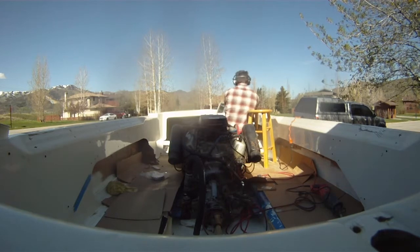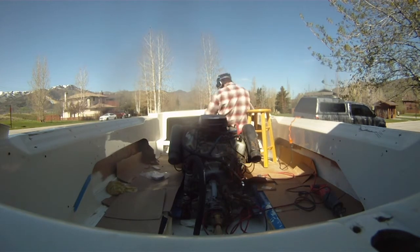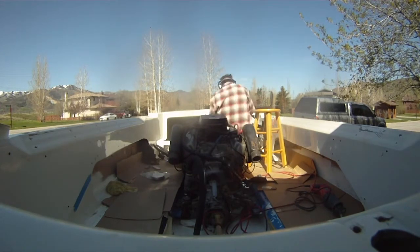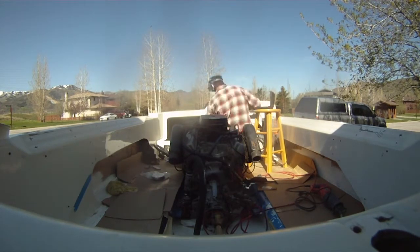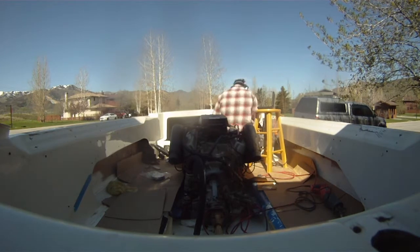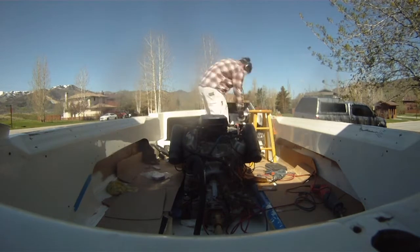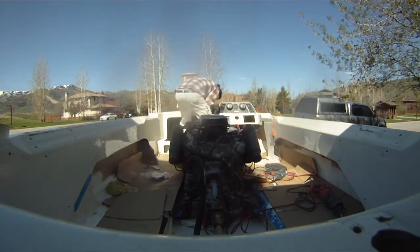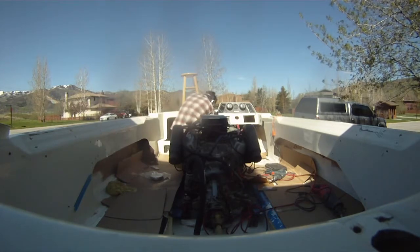It was somewhere around here that I realized the template I used the day before, even though it said up, was upside down for my application. I have the steering going the other way, so I had to pull the drill back out, flip the template over — actually found the template down on the bottom of the boat all crumpled up — flatten it out, flip it over upside down, drill new holes, and all of a sudden everything fits, works great, makes sense, and I can move on.